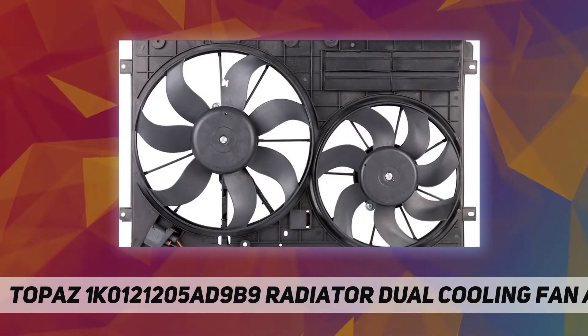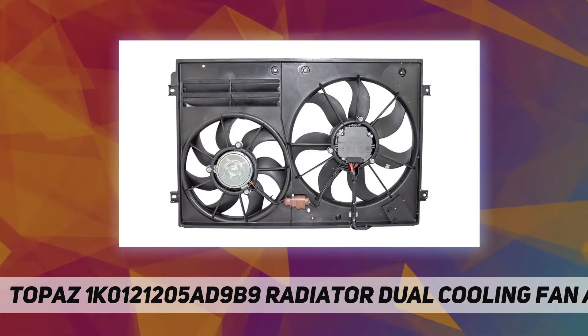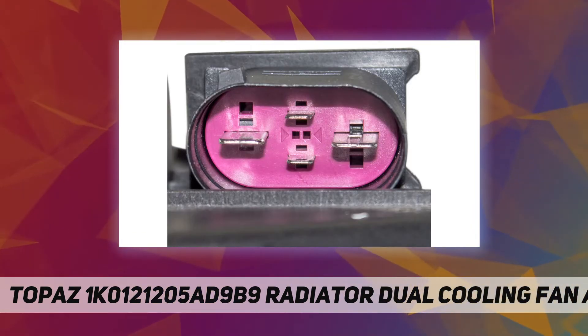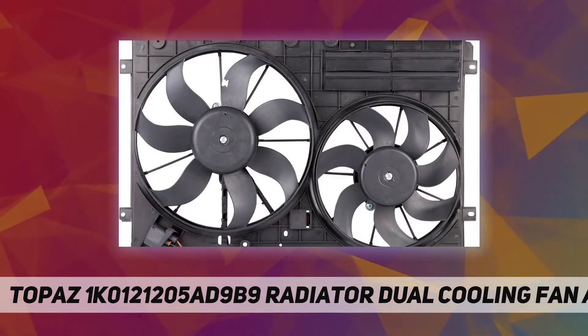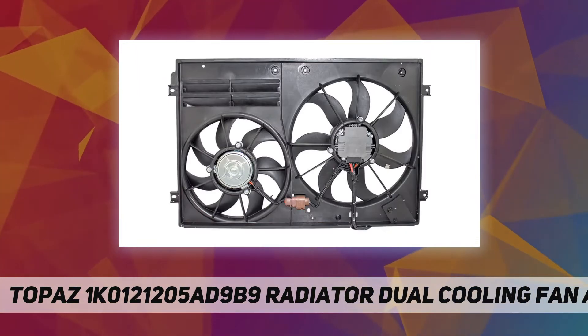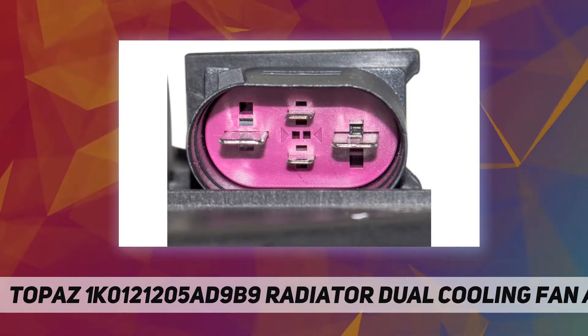This is an aftermarket part manufactured by Topaz, exceeds the original design, and carries a 12-month warranty. Please use the VIN to obtain the original part number to make sure this is the right part for your vehicle. The OE number provided in this listing is 100% correct — if in doubt, please send us your VIN and we will check it for you.